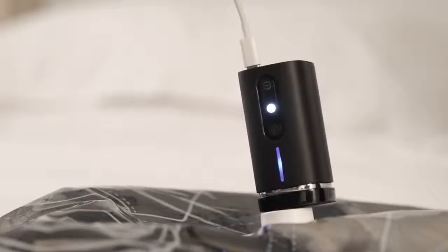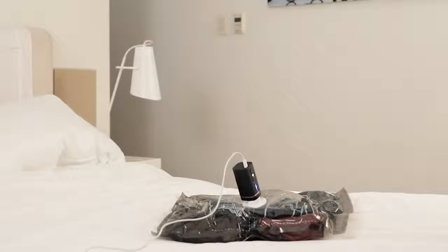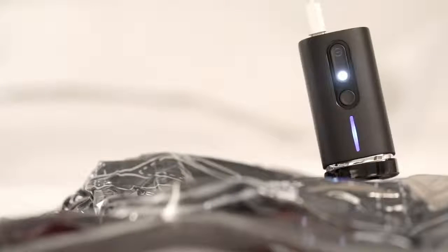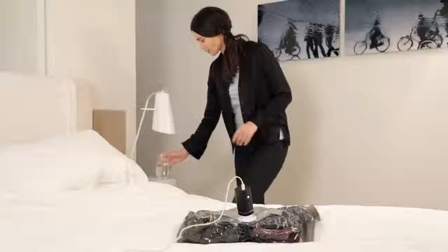Pack'em is an automatic vacuum with an intelligent design. You can just ignore Pack'em and do whatever you want once it starts — it will stop automatically after it's done compressing. One little suggestion: don't plan on doing too much, as you only have approximately one minute.